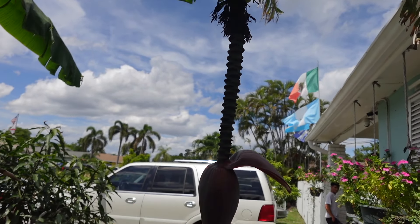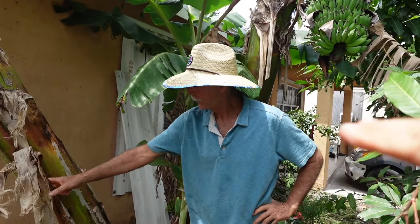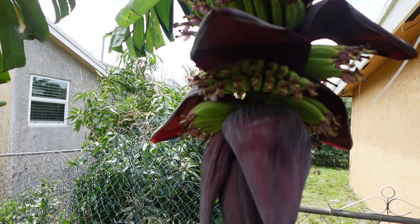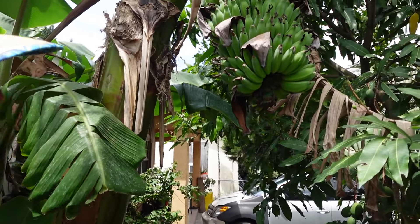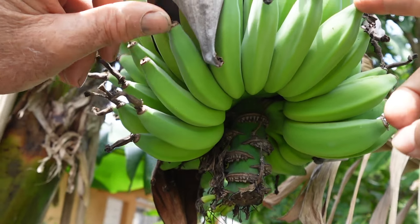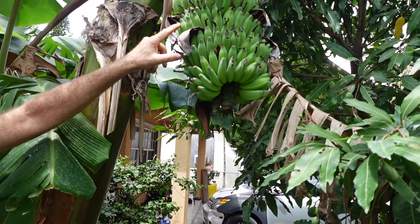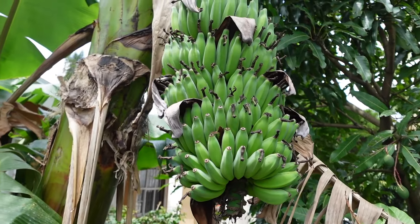Now we'll go across the street to look at the namwa tree. This is my neighbor's dwarf namwa tree — you can see how tall he is compared to how low the bananas are. Some are just starting to come out, and the flower is much bigger at that stage. Here are some that are a little further along, and I think you can tell a difference — these look skinnier than the other ones, and the point isn't as prevalent. The other ones kind of look like a dolphin nose, but these are definitely namwa, one hundred percent.